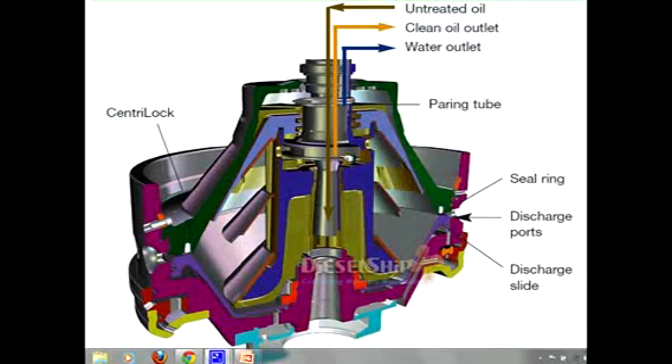The centripetal pump is stationary at all times. The fluid rotating at very high speed causes the pump to discharge clean oil through the clean oil outlet. The water which is collected at the interface point is pumped up by the pairing tube — another stationary pump — and discharged through the water outlet.